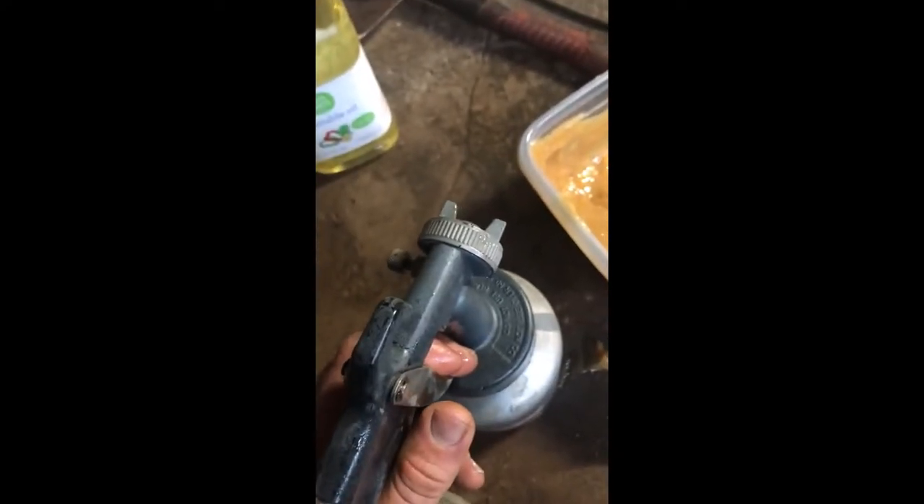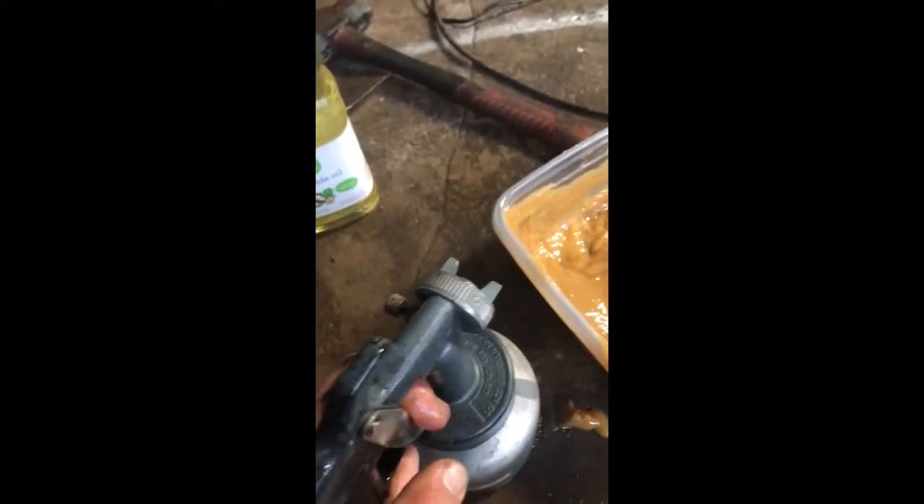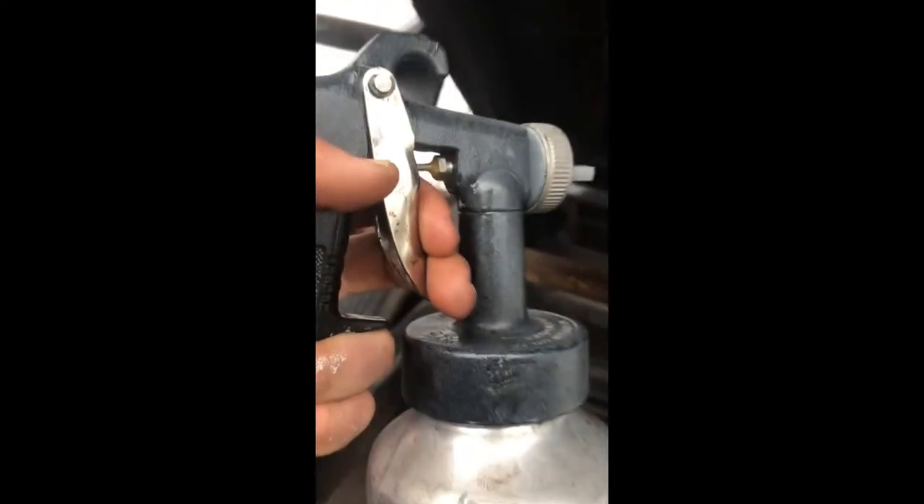I have a 20-gallon air compressor and I'll be spraying the underside of a dump trailer. Here we are underneath the trailer — compressor set to 70 PSI — and here it goes. Easy coating.